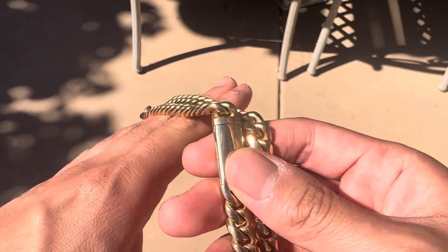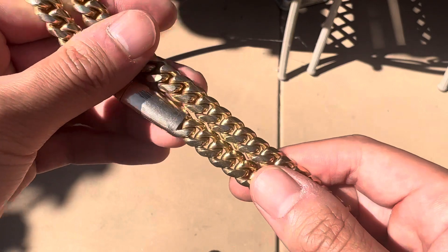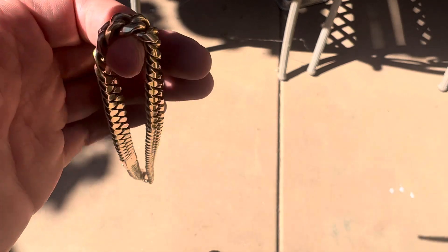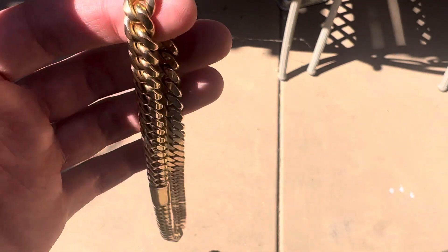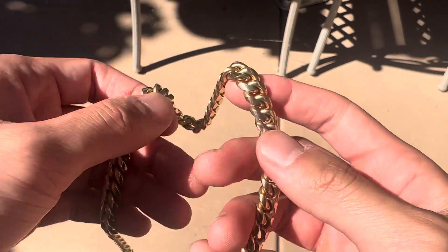I've dailyed 24 karat Cuban link chains — the small ones, 3 millimeter, like 30 grams. I've dailyed those things: taking a shower, hit the gym, run with those. And those don't even have actual clasps — those are like S clasps where you have to mold and push them. Those are completely fine as everyday wear chains. People like to say 18 karat and 24 karat are too soft when they've never even owned those chains.